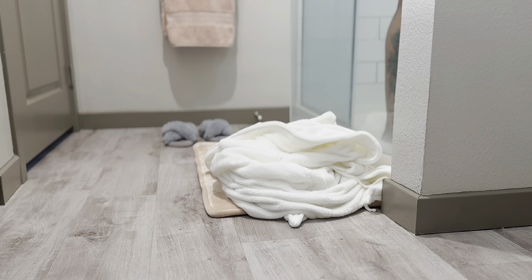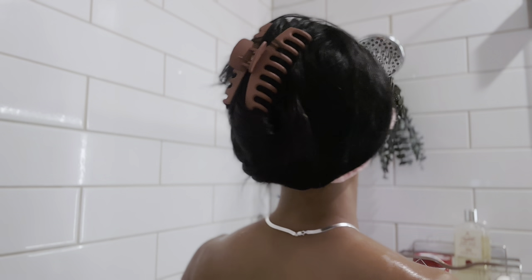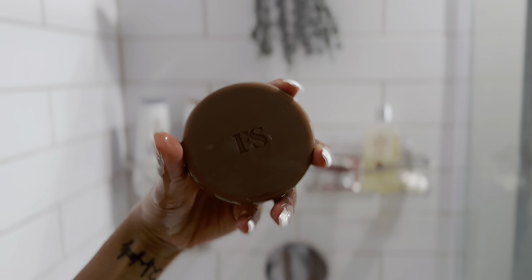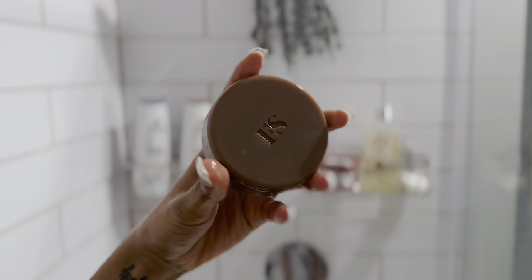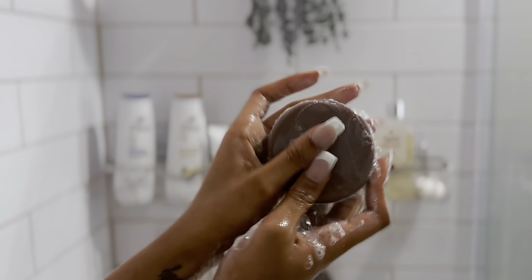Making our way into the shower, I also purchased this Fenty Skin Cocoa Cleanser Bar Soap. I'm going to get my body wet and then grab my bar soap. This is called the Soothing All Over Cleansing Bar.